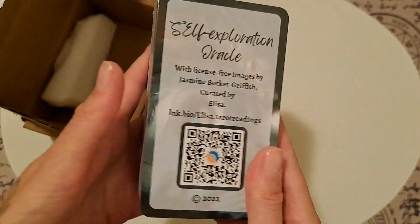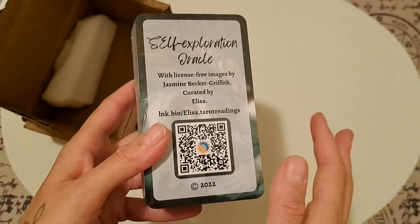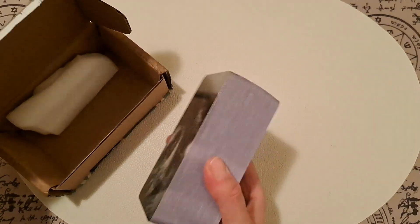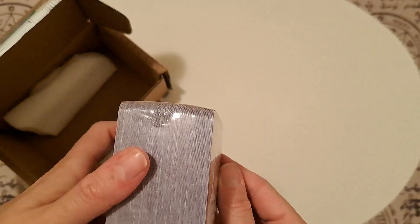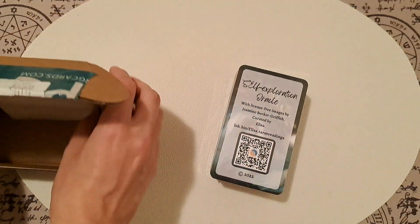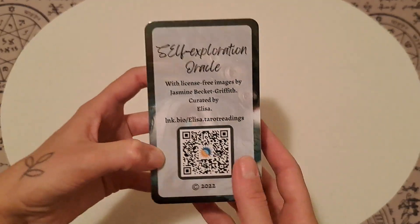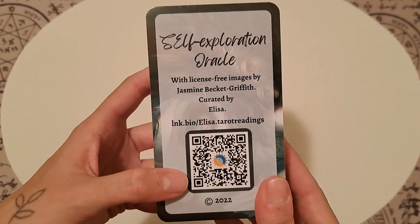It's an Oracle deck and it has 139 cards, or something around that number. It comes only wrapped in plastic and it's well packaged — the cards look great with no damage on them. It's a thick card, it's a tarot size. It's titled Self Exploration Oracle.